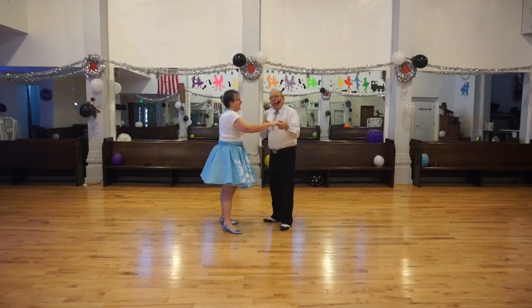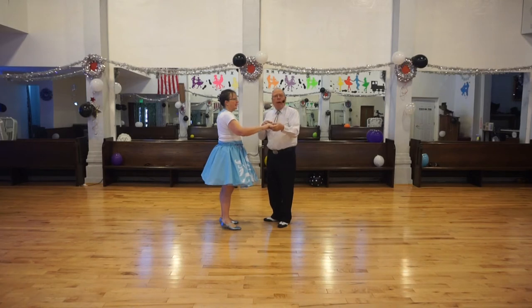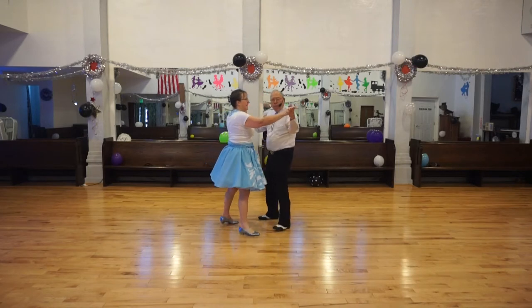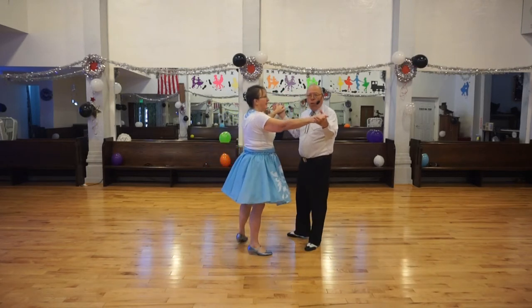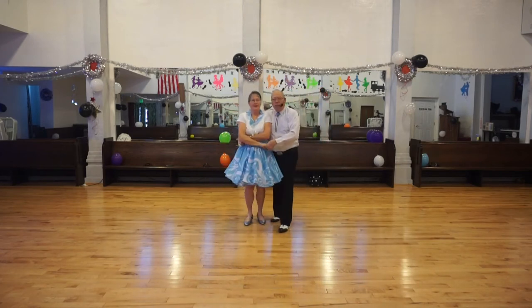Now I'm going to do that wrap, but instead of starting with a twirl, I will start with just a vine three. So we have our hands connected — lead hand, trailing hand — I'm going to do a vine three. Now we will wrap: I will raise this hand to do a reverse twirl. I don't have to grab for this hand, I already have it. And here's the reverse twirl: one, two, three.